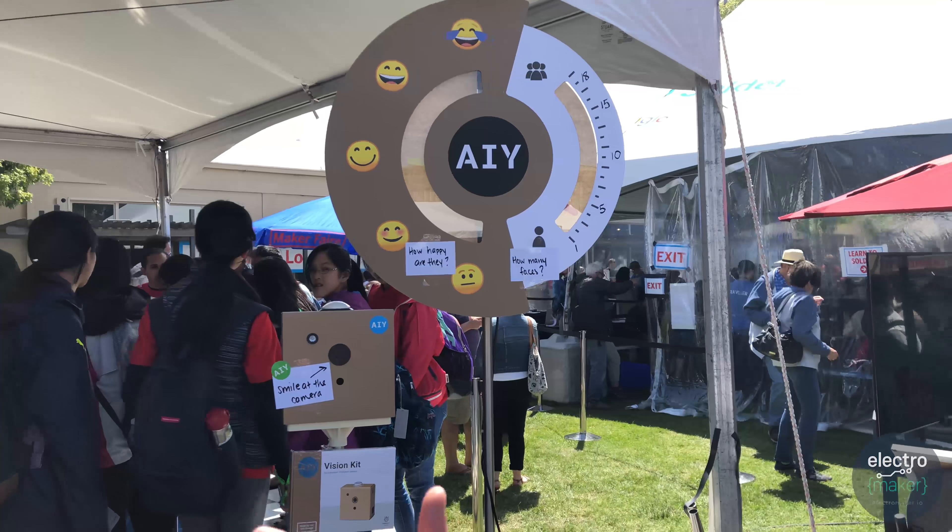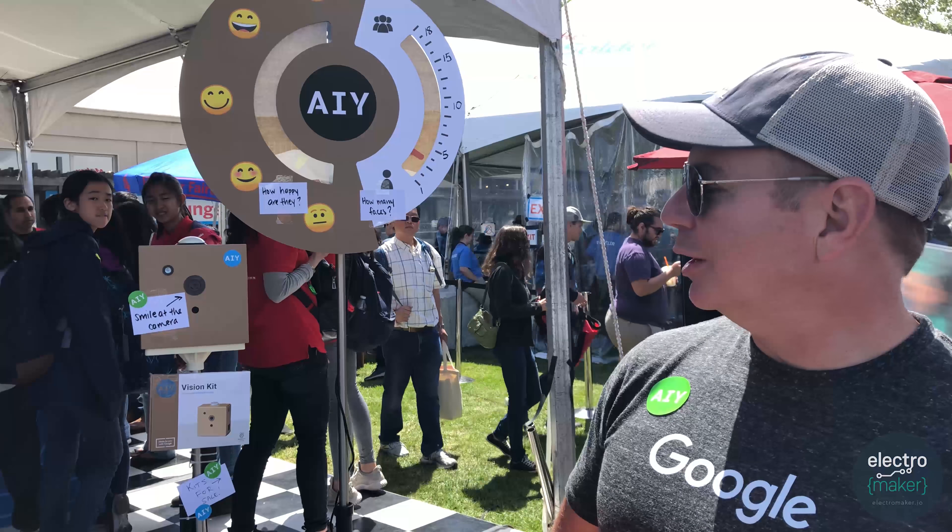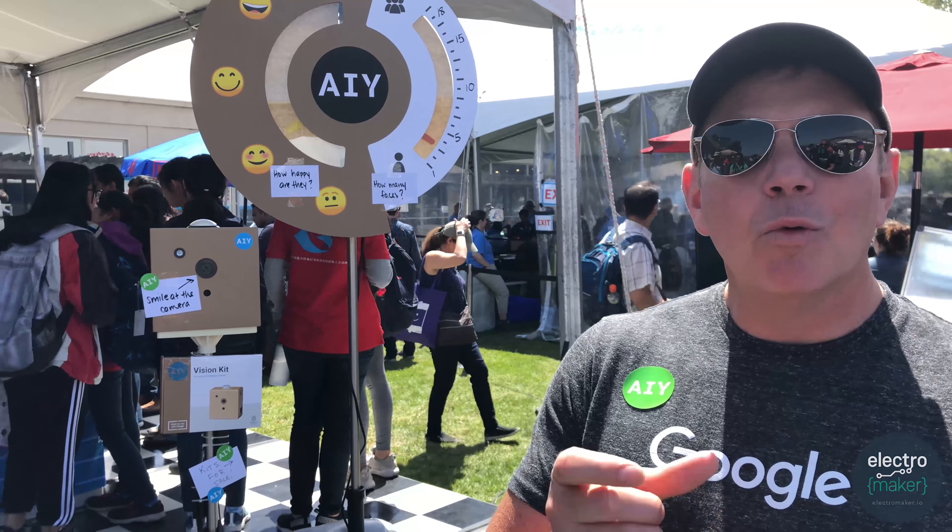With the voice kit we have cloud-based AI, and with the vision kit we're showcasing AI actually inside the box without having to have an internet connection. The vision kit includes a small accessory board for Raspberry Pi with a neural network accelerator, so you can run the neural network on the chip inside the box at around 15 frames per second to detect different classes of objects that you care about.